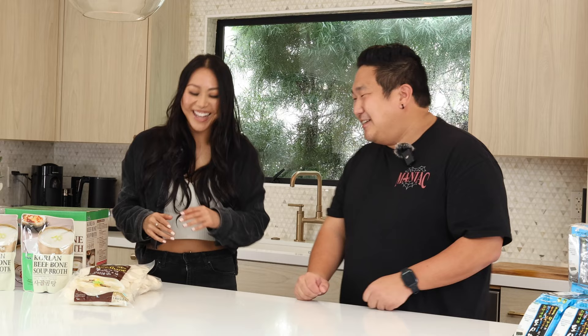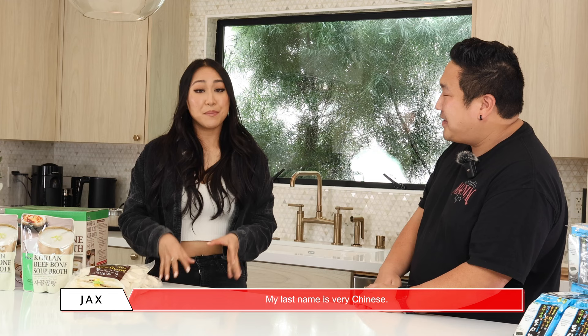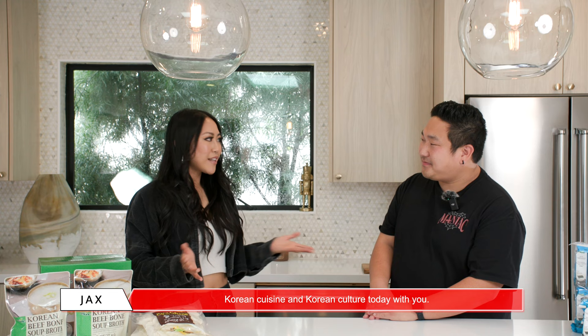Now, before we move on, let's also get to know about your background. I know you're Filipino and also Chinese. Yes! Wow. I'm three-fourths Filipino, one-fourth Chinese. My last name is very Chinese, so I'm Chinese on paper. Raised in a more Filipino household. So I'm excited to learn more about Korean cuisine and Korean culture today with you.